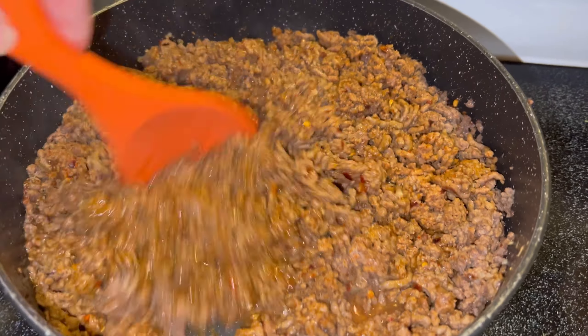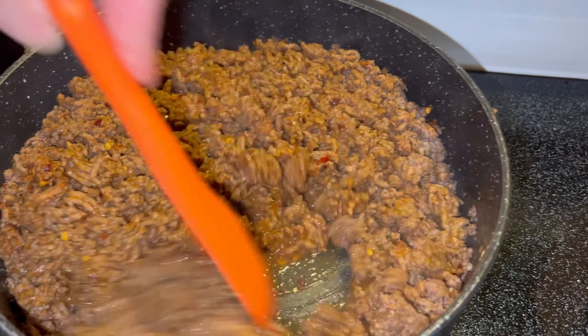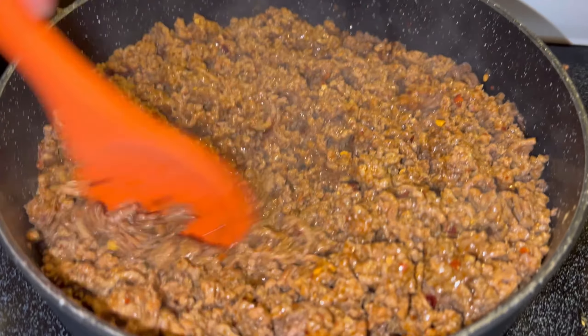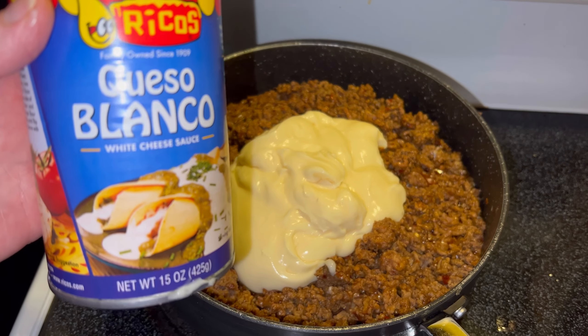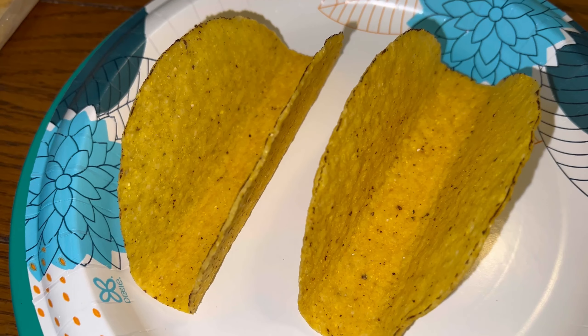Then you're going to add in your favorite taco seasonings — whether it's a homemade kind or a packet, whatever you like, however you make your tacos, that's what you do in this part. Next we're going to add some queso blanco cheese sauce. I got this from Walmart; you can use any brand you want.